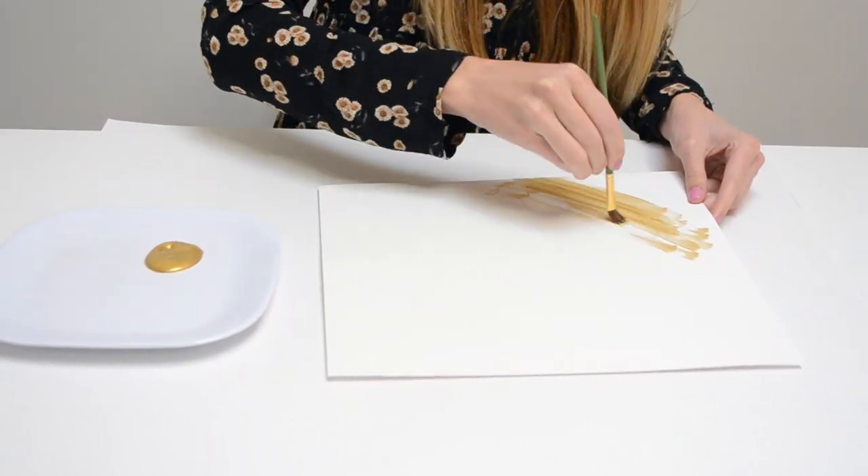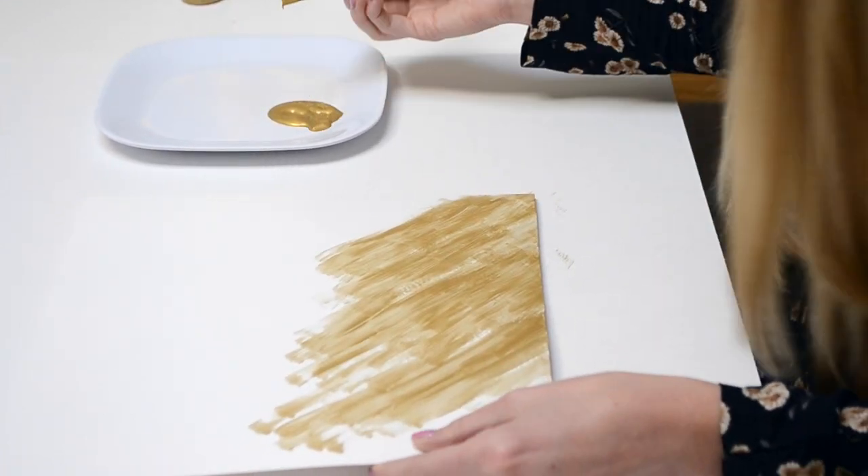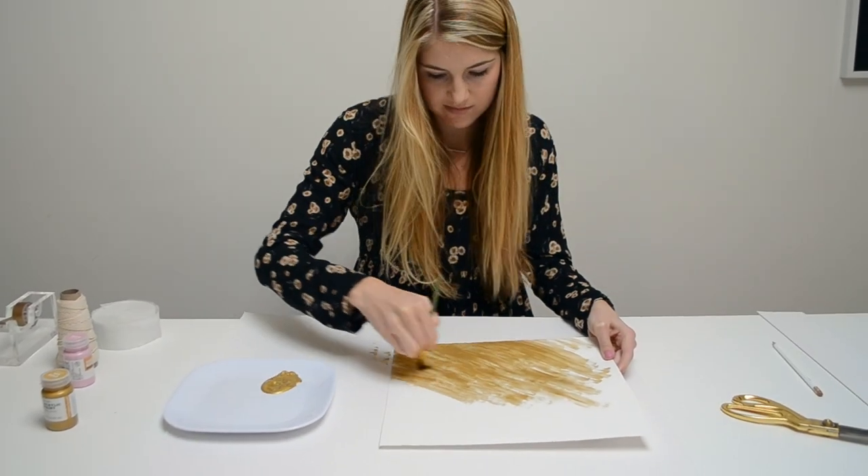Use a paintbrush to apply paint to your kite any way you desire. We chose to make a golden pink ombre kite using vertical brush strokes.